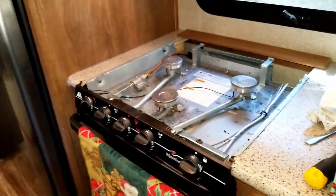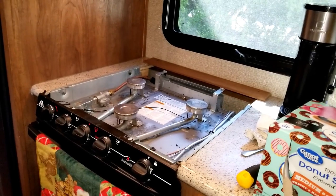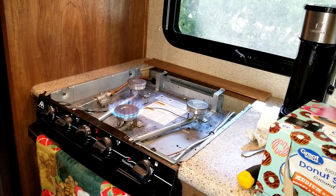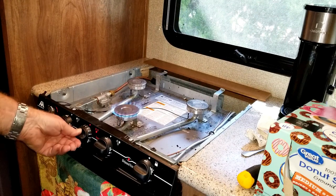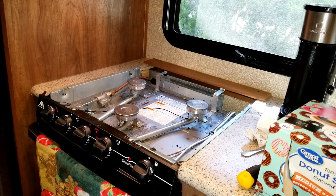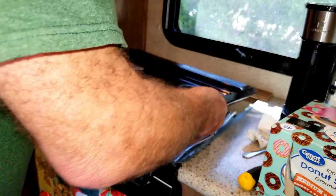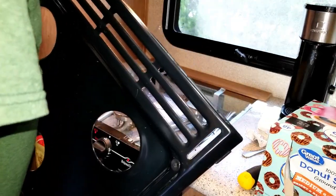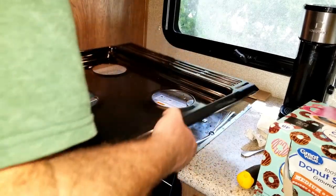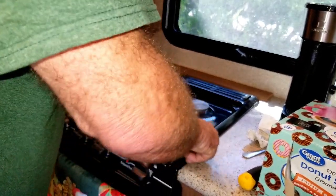Let's test it and see how it works. Looks good. All right, so it's fixed. I'll just put this back together — you can see there are slots here and there are tabs there, so those tabs go into these slots, just like that, push back, and it's back in place.